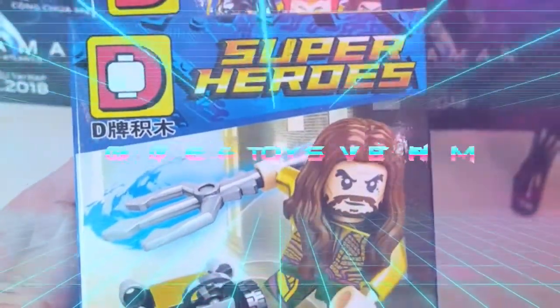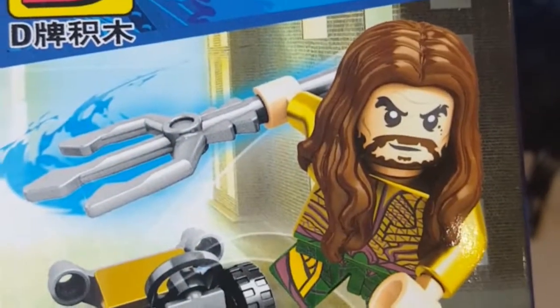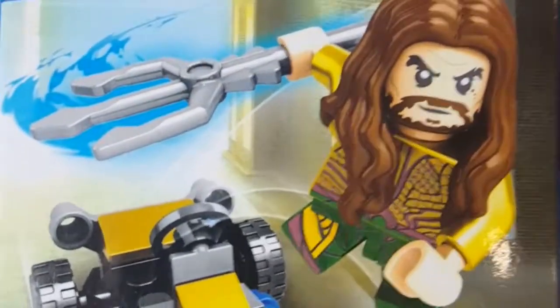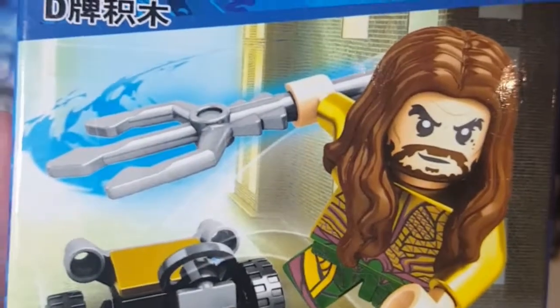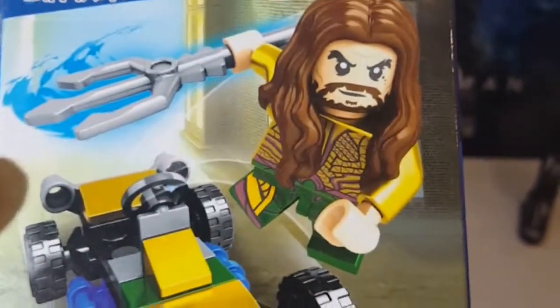All right, back. Just saw Aquaman, and I thought it ruled. It was a lot of fun. So here's an Aquaman bootleg, another Lego minifig with a little car here, ages 6 to 12.